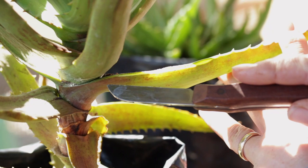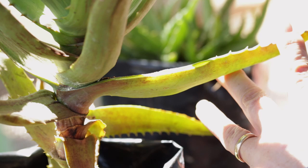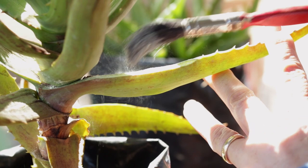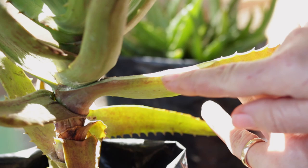By taking that slither off we've created an open wound. So I'm going to apply, using a paintbrush, a powder form of rose sulfur dressing powder. This is a natural fungicide that I use. It acts as a barrier — it goes into the plant and stops any possible diseases from coming through.